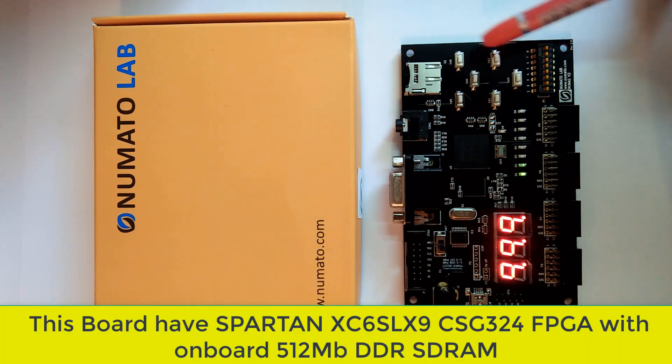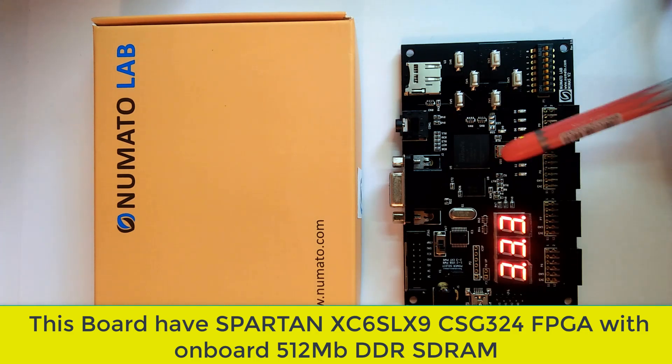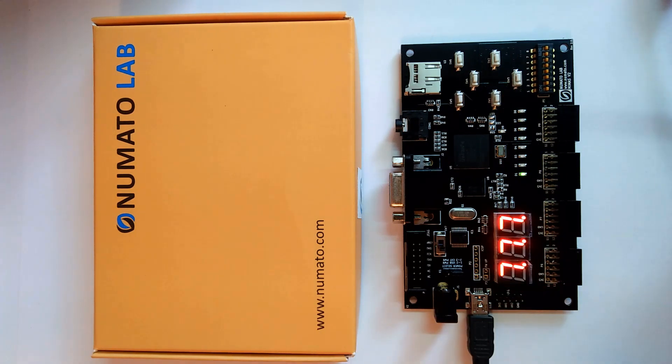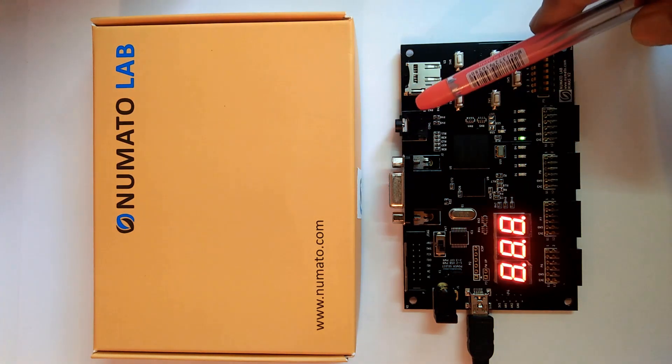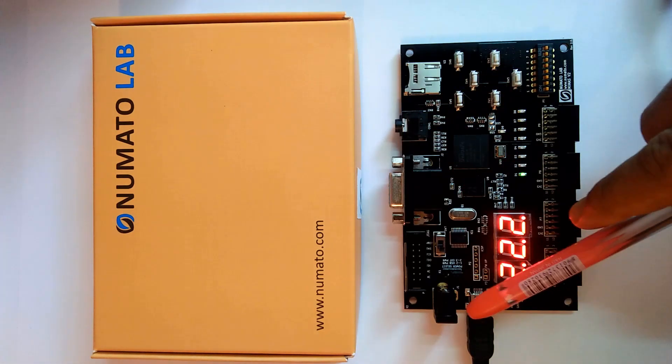There are also some normal GPIOs here. This is actually the Spartan 6 series FPGA board, which is a little bit more powerful and has more resources than Spartan 3, but slightly fewer resources than the 7 series. We can also do some audio processing projects with it.